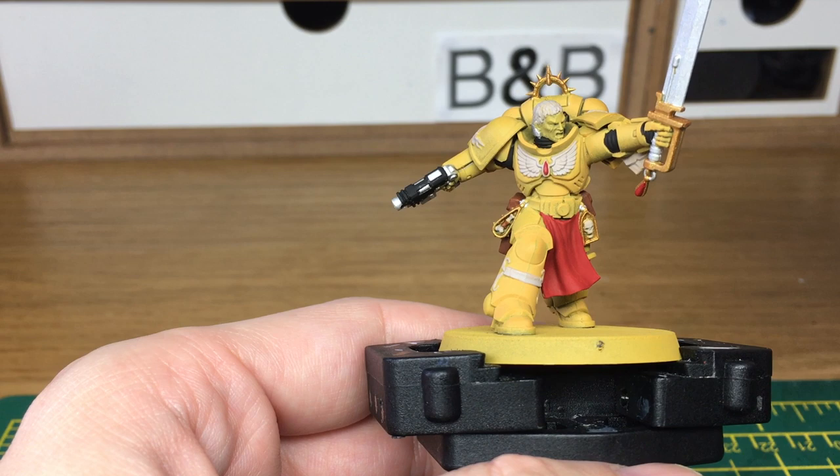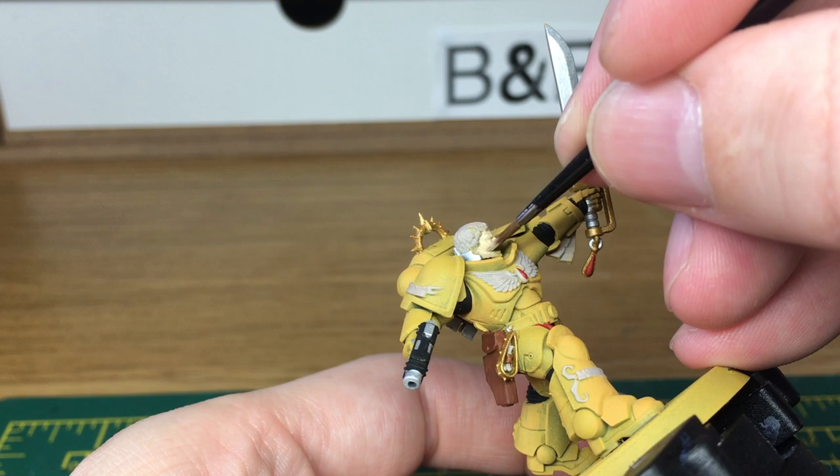The final base colour that we're applying is Vallejo Flat Flesh, one of the Flames of War colours. If you look for an equivalency table for Vallejo paints, you will be able to find that on there and the new name of that paint.